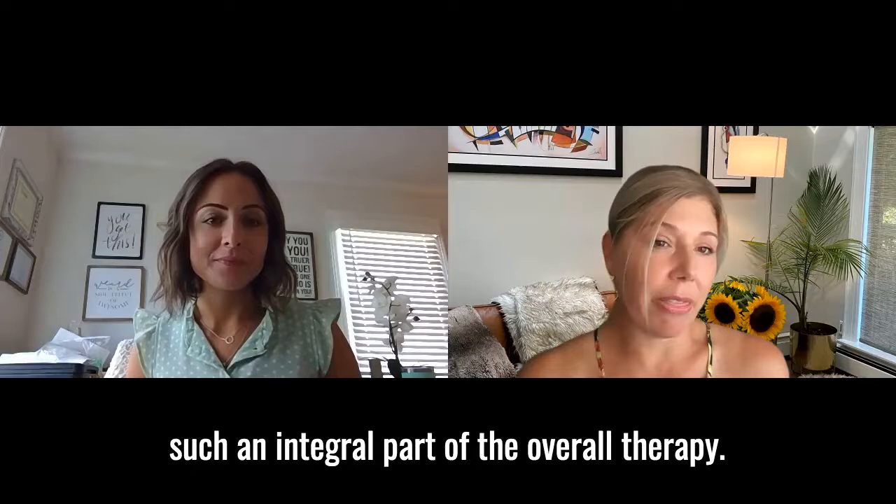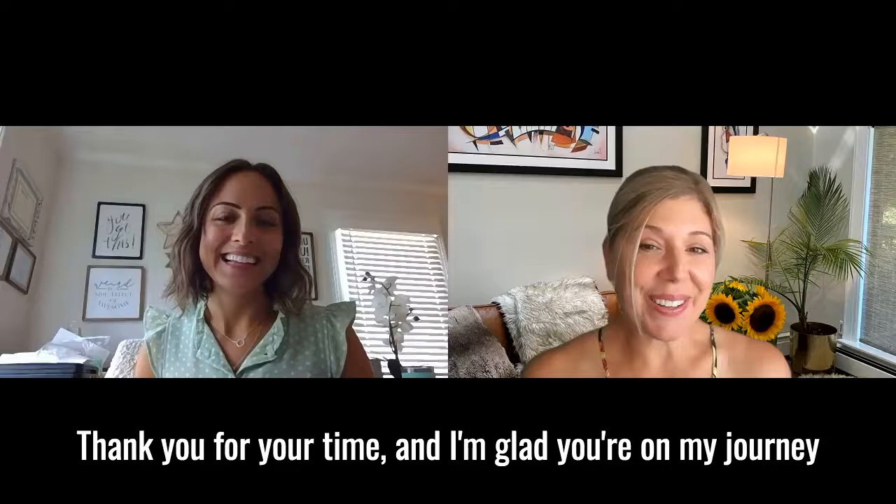Absolutely, 100%. I look forward to working with you. Thank you for your time. I'm glad you're on my journey as well. I'm so excited — this is going to be great. Thanks, we'll talk soon. Bye.